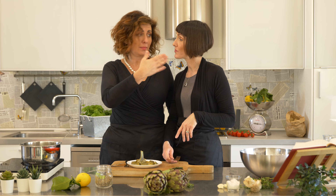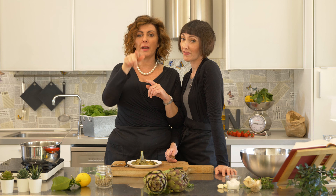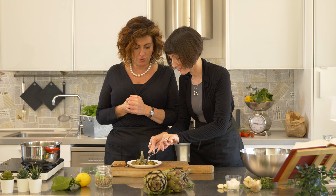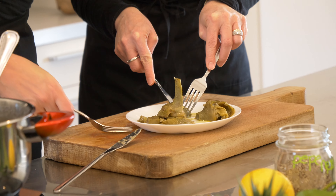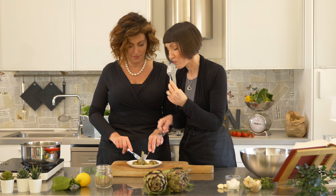We're going to be sharing the recipe in the description below. I'm burning my mouth! Remember to subscribe to our channel if you haven't yet — there's a little bell, click on it and you'll get notified every time one of our new recipes comes out. Now we're going to enjoy this artichoke. He said they were special. They're really good!